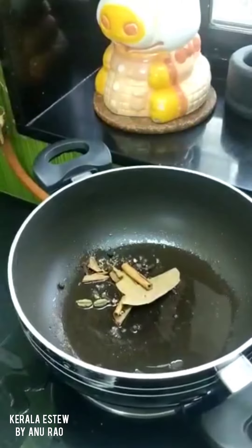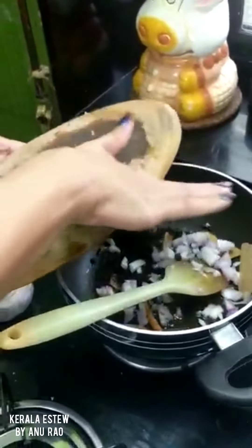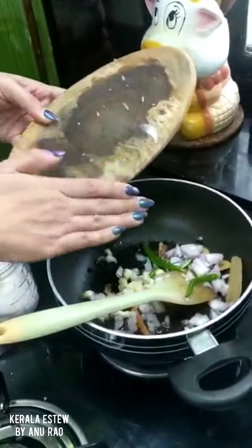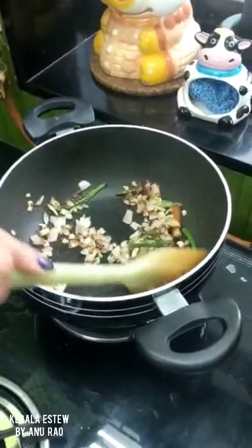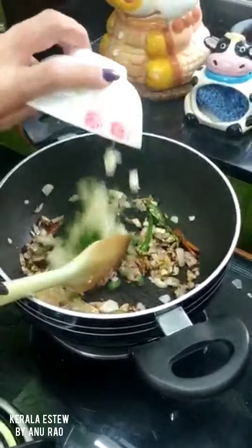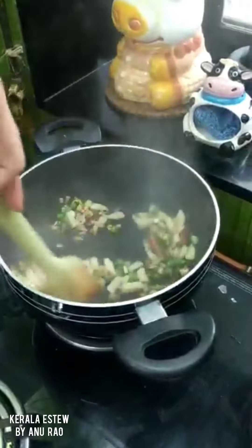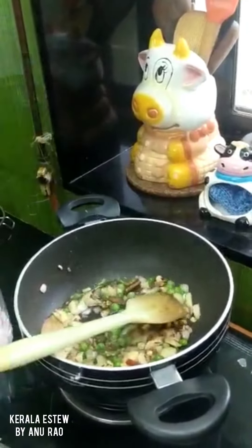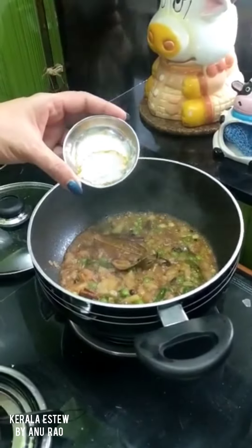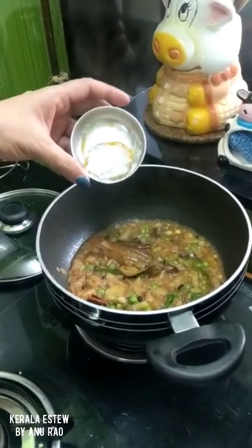Put in the masala. Next to go in is the onion, the green chilli, and the garlic. When the onions are brown, add potato and peas. Add some water. Adding quarter teaspoon of haldi, quarter teaspoon of garam masala, and about half teaspoon of salt.